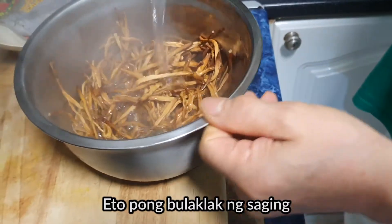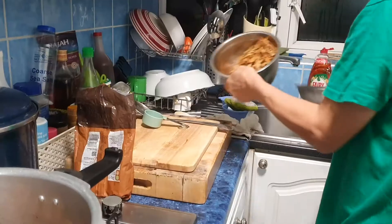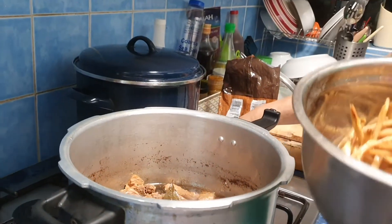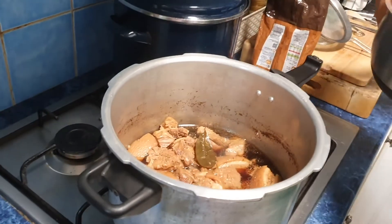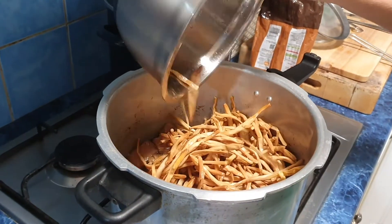Now I have banana blossom. I'll soak it in hot water. The pork is now soft and tender — it was pressure cooked for 30 minutes and it looks great. Now I'll add the banana blossom.